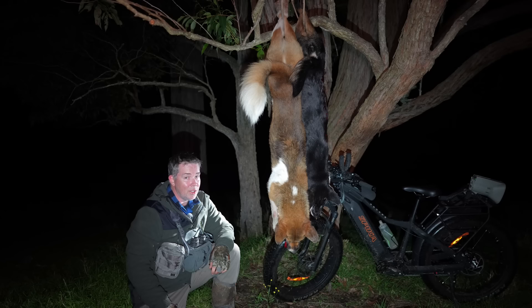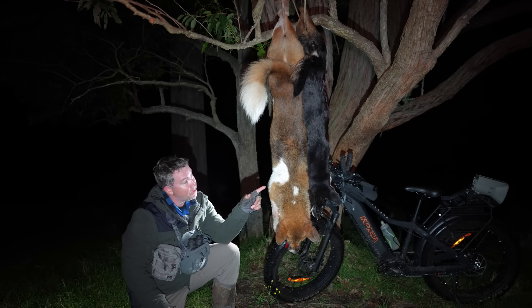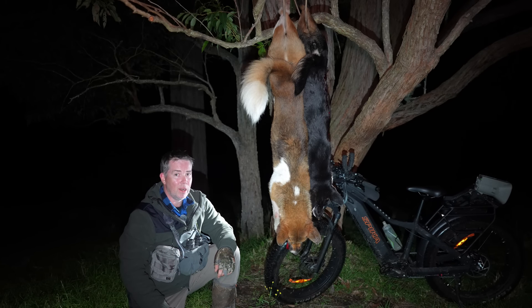You never entirely know what you're going to get out on these dog jobs, but I must say, very happy with that. This animal on the right here is a really big dog — it probably weighs 30 kilos. It was a bit of a grunt to get it up there, to be honest.